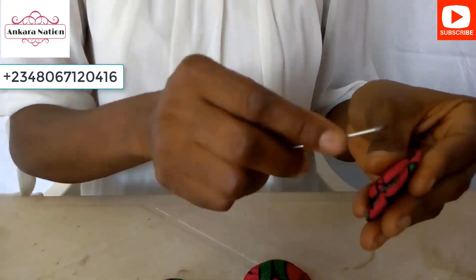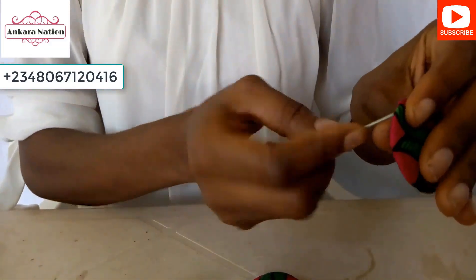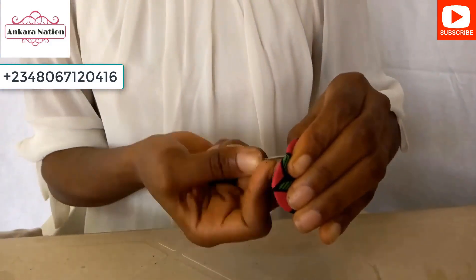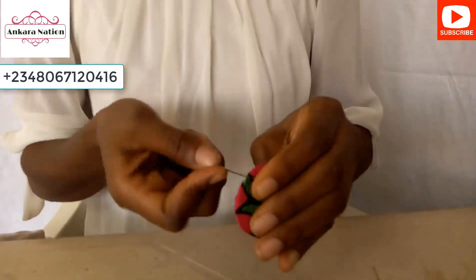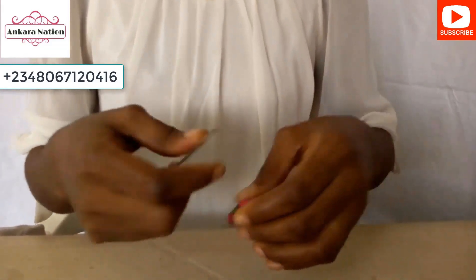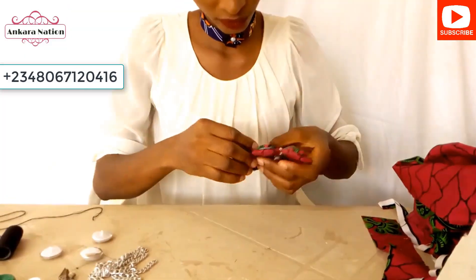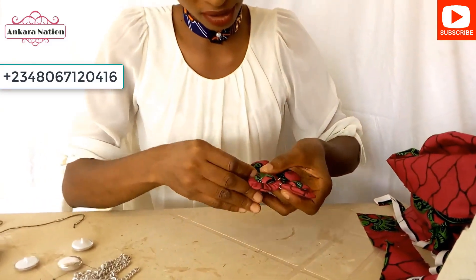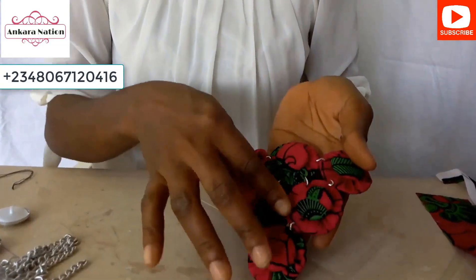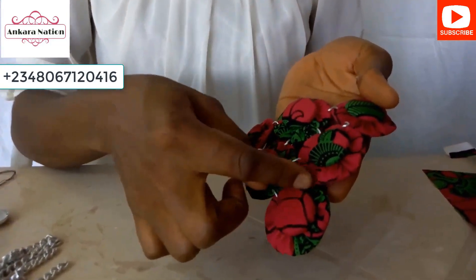Press a hole with any sharp object and pierce a hole on the other side of the yo-yo flower too. After adding your linking chain, this is how it will look like. Anywhere you want the flower to stay, that is where you add your linking chain.